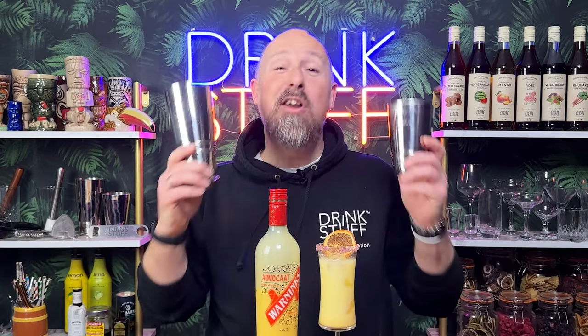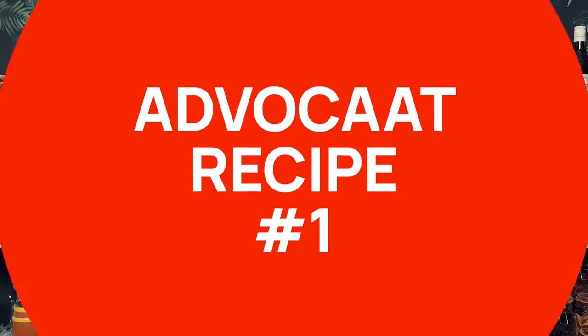So in this video, I've got you covered. I've got three alternative Advocaat recipes for you. Now, these recipes are going to be slightly more in-depth than your typical snowballs, so you might need a cocktail shaker. You could stir them, but they're going to taste better shaken. But I promise you, if you try them, you're going to love them.